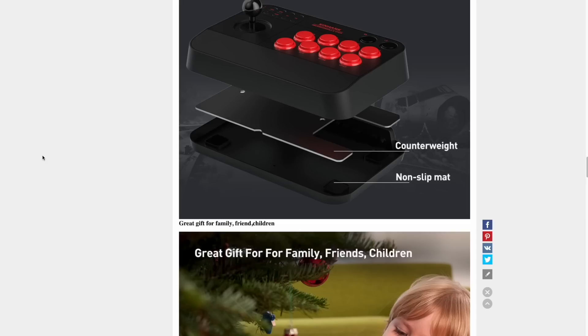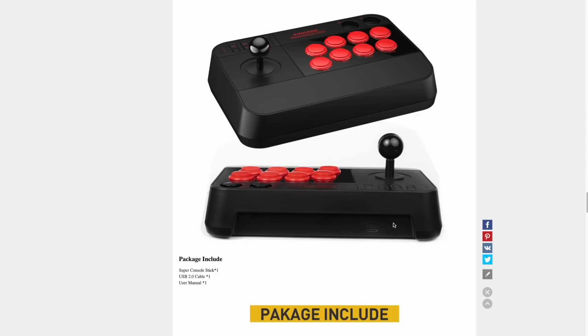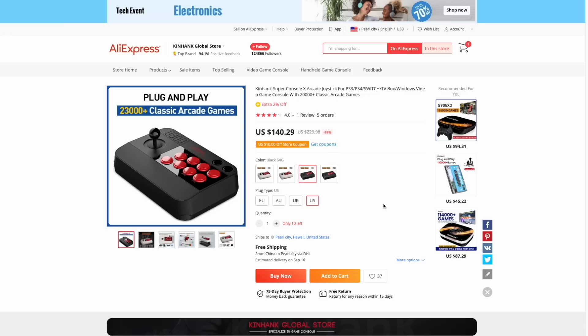Well, it turns out on one of the AliExpress listings, it shows the console without games actually only has a USB-C out port. I reached out to the company and a couple of the other suppliers, and they confirmed that if you buy the one without the games, it's not going to come with the console inside. Essentially you're only buying the stick — and that's a huge bummer, because the console is one of the main draws of this arcade stick. It's definitely not worth a hundred bucks on its own.